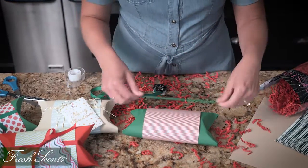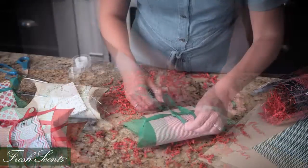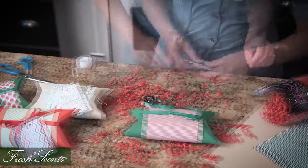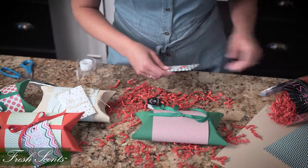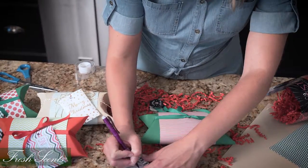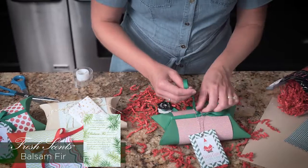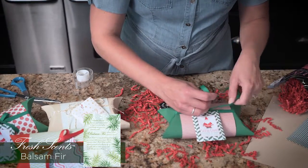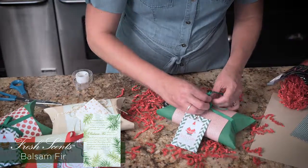Now take some ribbon and wrap it around this way and tie it in a knot. I'm going to add our new Fresh Scents scented gift tags. These gift tags have a place on the back to write to and from and they smell like our new balsam fir fragrance, so they add the ultimate added touch to your gifts. I'm going to add this and tie it with a bow.